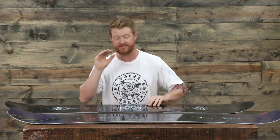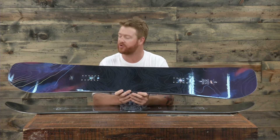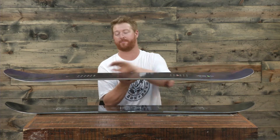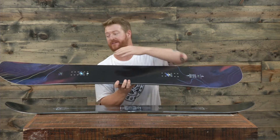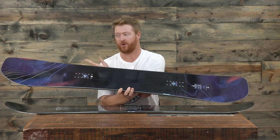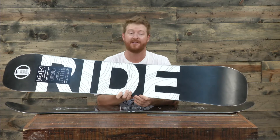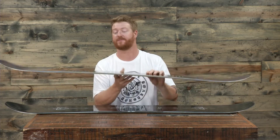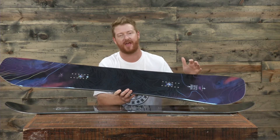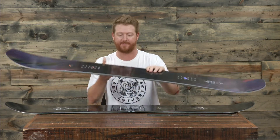The Berserker is a directional style board with a really fun shape and a directional hybrid camber profile. From the front foot all the way back to the tail's contact point the board has camber — quick edge to edge — but it does have a sweeping rockered nose to keep your nose afloat in deeper snow, while still letting you charge hard on groomers. The stance is set back three quarters of an inch on the Berserker, and the flex is around a six or seven, but the tail has a little bit more energy and snap thanks to the camber profile and some additional laminates.